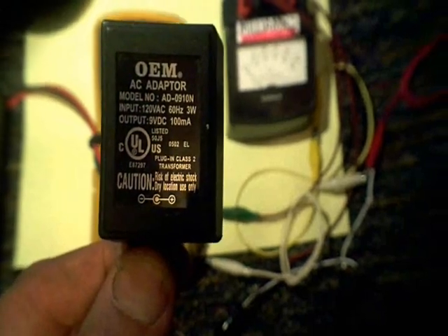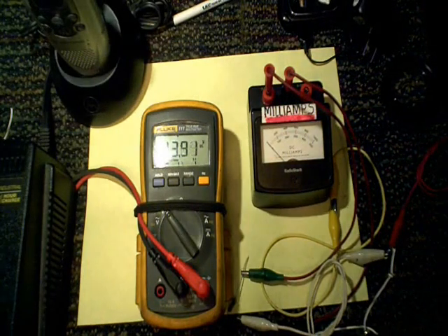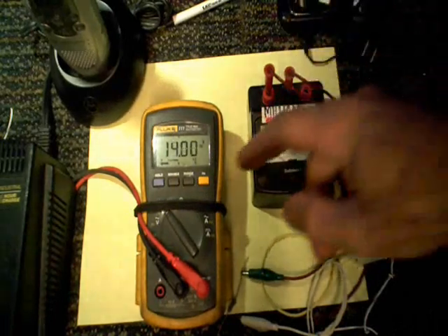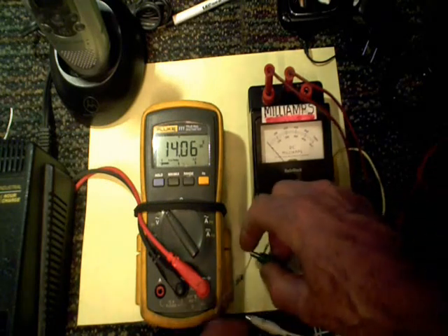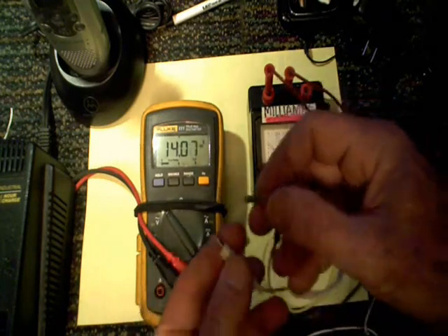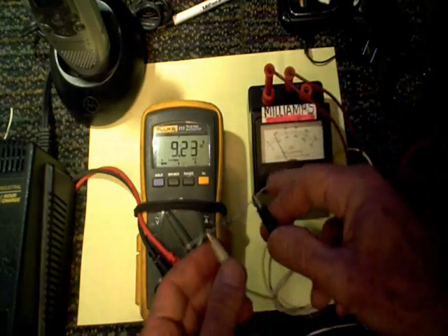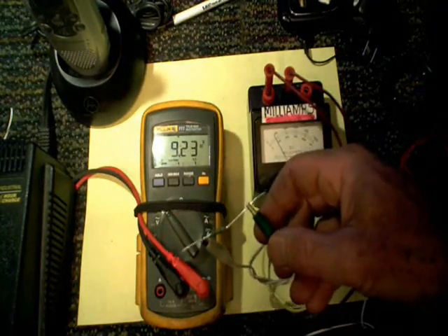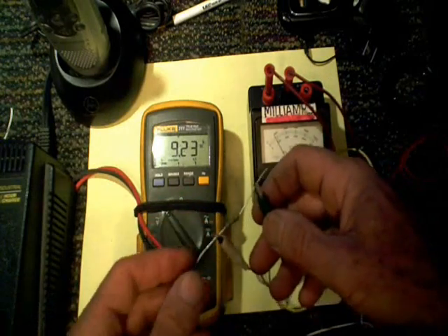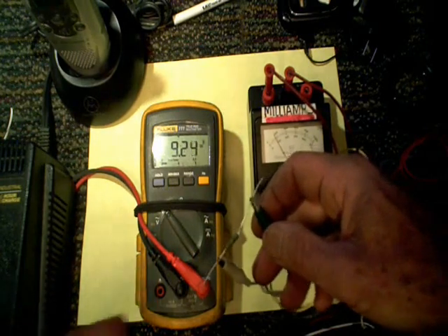If you take a look at this particular transformer, you'll notice it says 9 volts at 100 milliamps. Now if I plug this in and look at the voltmeter here, you'll notice that the voltage is going up to 14 volts. Even though it says 9 volts on the transformer, that's only because it doesn't have a load on it. Now if I hook up this resistor — it's about a 100 ohm resistor — and I'm drawing not quite 100 milliamps, you can see it creates a voltage drop. Now I've got 9.23 volts, showing how unregulated transformers depend on a certain size load and resistance to achieve the voltage drop needed to power the device.